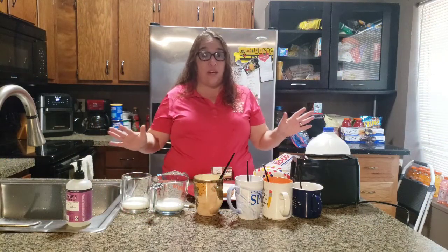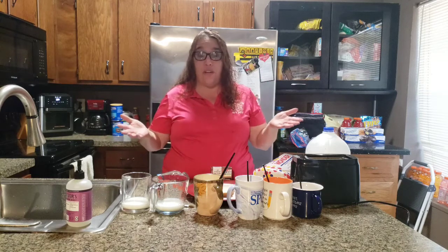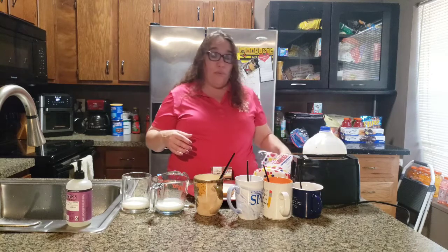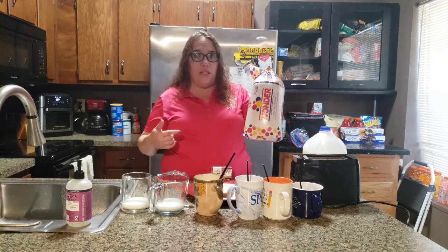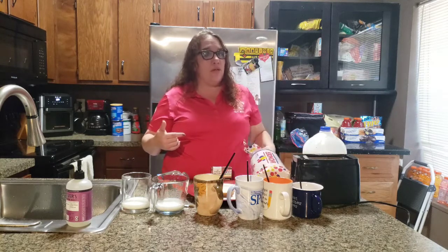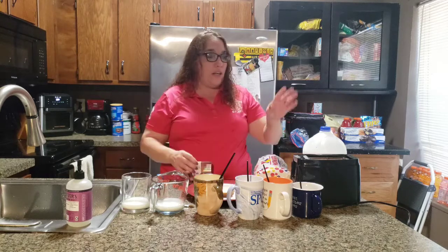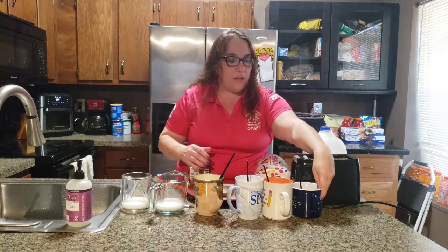So today we're going to make rainbow toast, and all the ingredients are super simple — things you have at home already. You're going to need milk, some bread (we're using Wonder Bread today because white bread shows the rainbow toast much better, but you can use any kind you want), food coloring, and a toaster. I've already pre-mixed some of the colors.